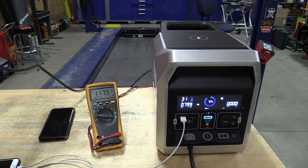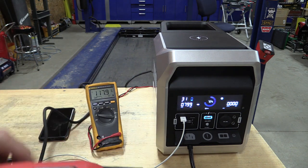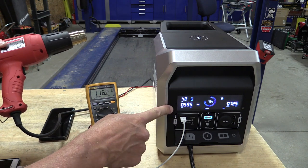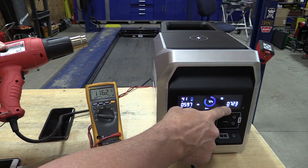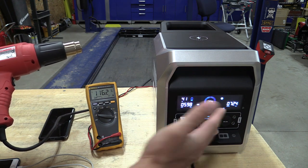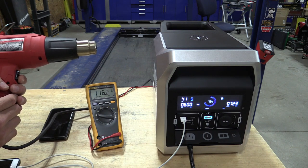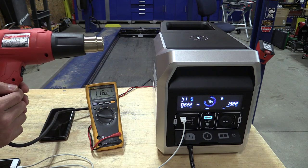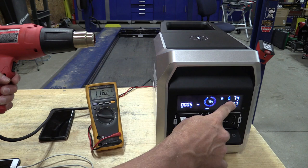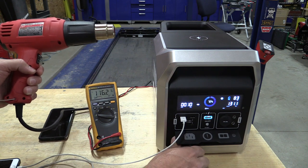We're at 72% charge. We have our Milwaukee heat gun here — this should be about 700 watts on low. Let's kick this on and watch our voltage. We got a drop to 116 volts, getting about 600 watts in and 726 watts out. We're in its UPS state right now because it's being powered. If we cruise up to high, this should be almost 1400 watts. Let's unplug and see what happens.